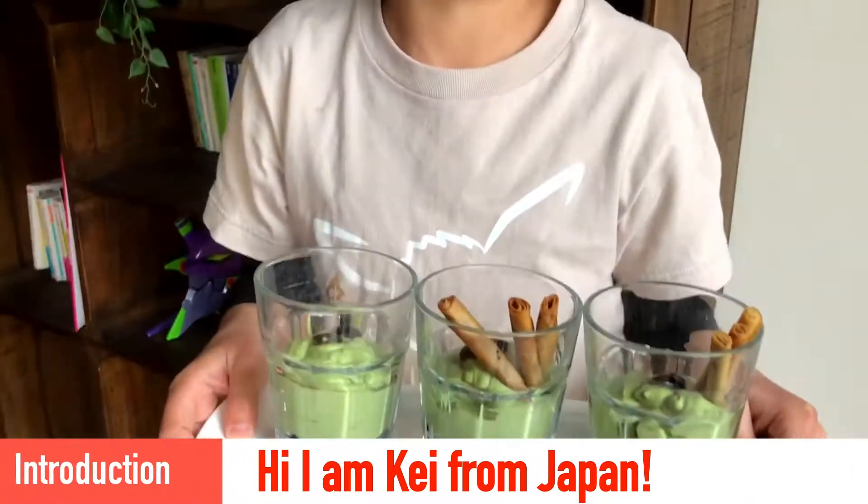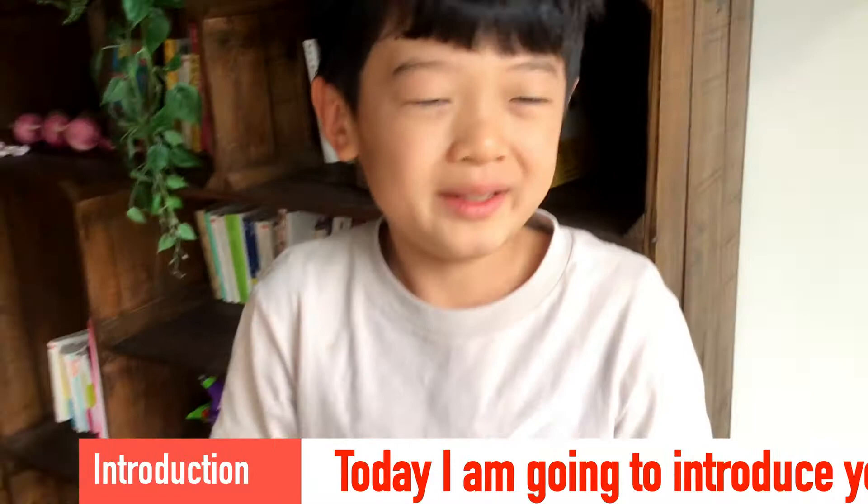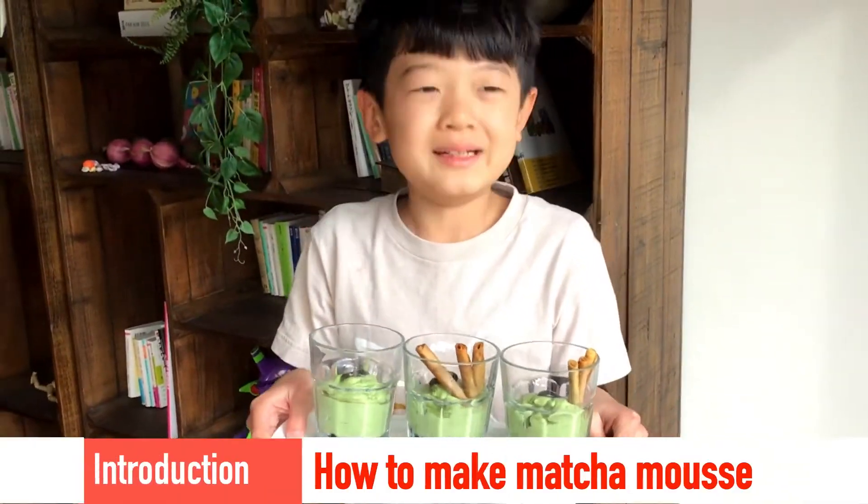Hi, I'm Gabe from Japan. Today I'm going to show you how to make matcha mousse. Here we go!